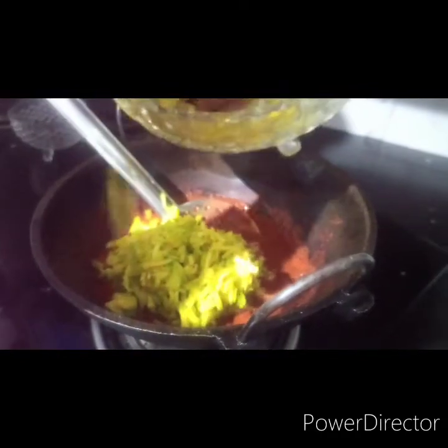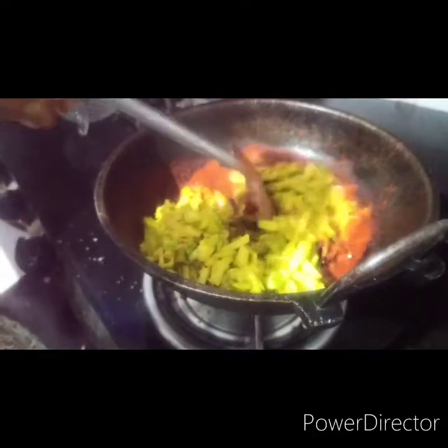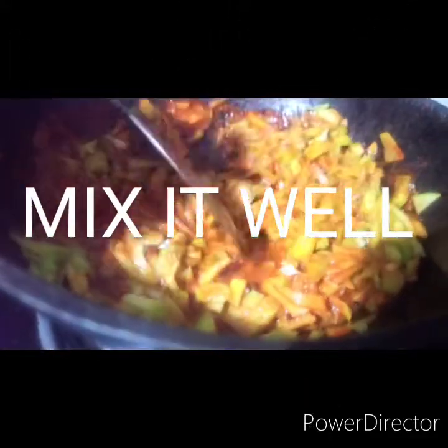Let's add the bread. Now we're going to make the bread. We're going to put the bread on the plate. Then we'll take the bread and add the bread. Then we'll pour the bread.